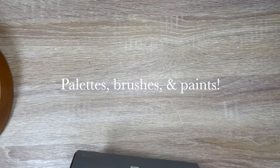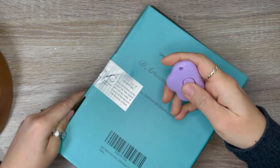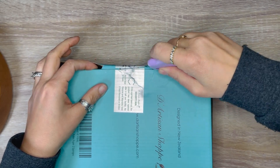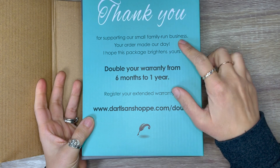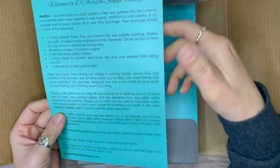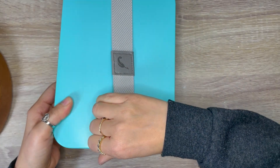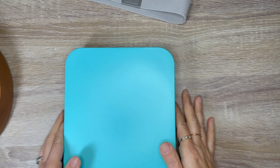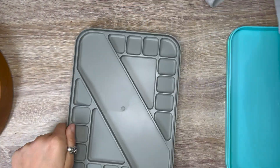Up next, we have some palettes, brushes, and paints. This is a wet palette — another gift from my husband. The box says it's a wet or dry painting palette holder with 18 mixing wells, a brush holder, two sponges, and a 50-pack palette paper. It's owned by a small family business, which is nice to support. It comes with a thorough information and instruction card, and I like the color of the box. It comes with an elastic strap to keep it closed — the strap feels sturdy and good quality, as does the plastic of the palette.